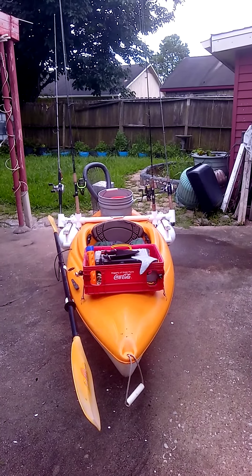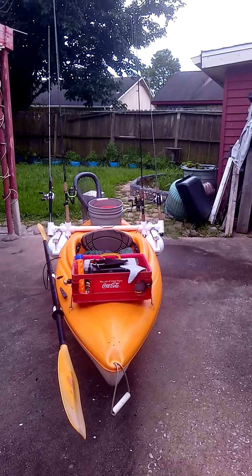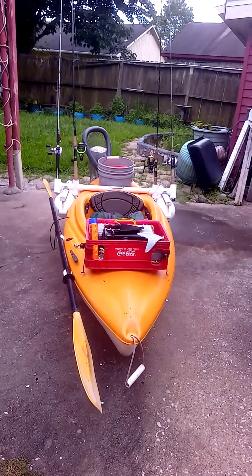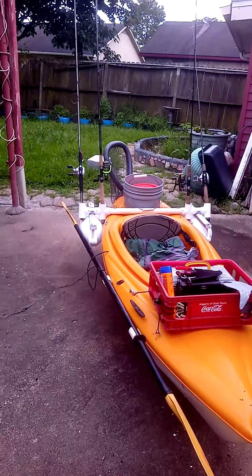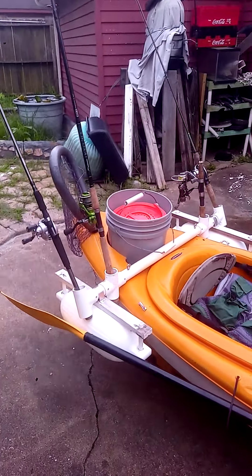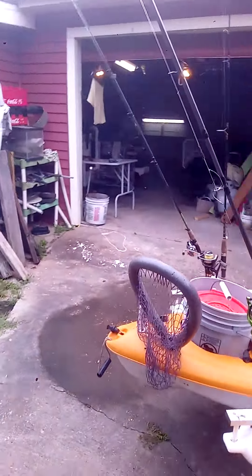Hey guys, today I want to share with you guys my new improved solo kayak fishing setup. I just made some new improvements to set up my kayak for myself to go fishing when I have time. I hope you guys like it.